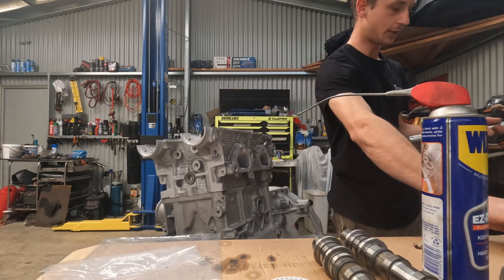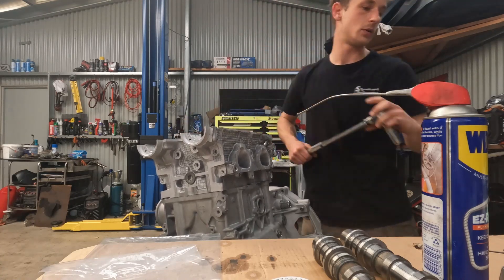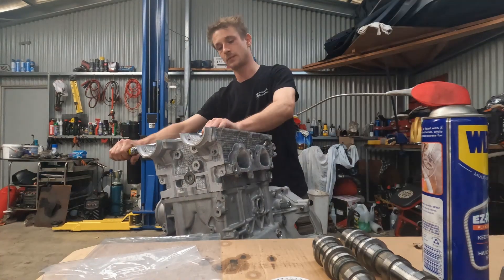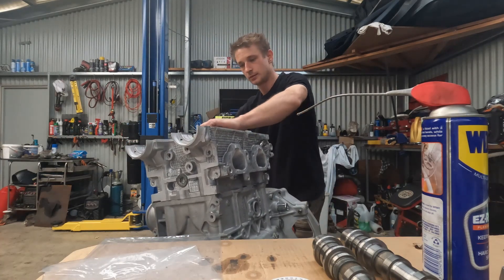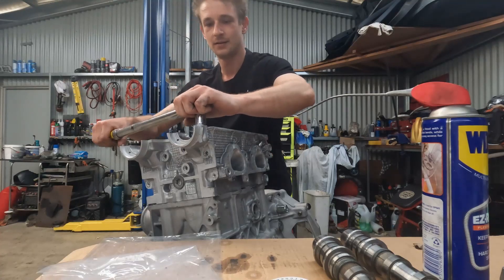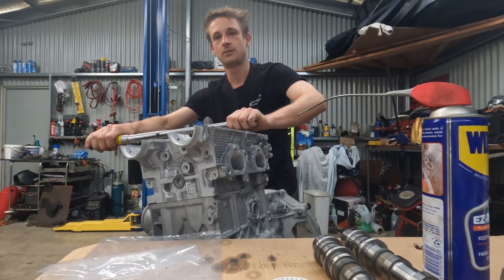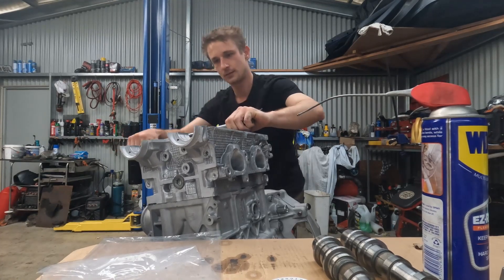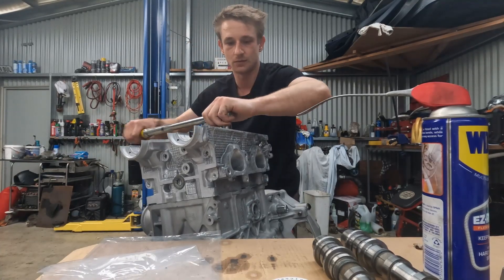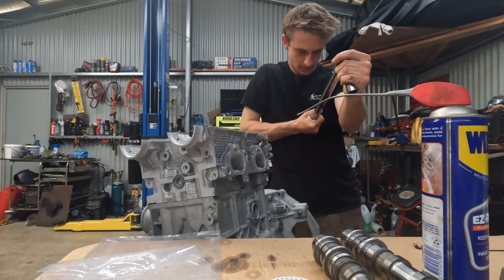Then we'll clock that up to 40 foot-pounds for those central ones. The next torque spec from memory is 70 and then 87. You can see even at 70 foot-pounds, it's a lot. I'll do these ones to 70 and then crank it up to 87 — that's what the torque spec is. There's 87 there.